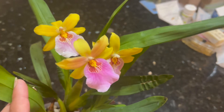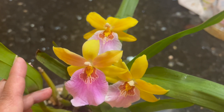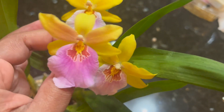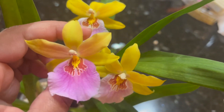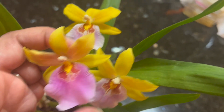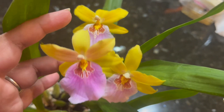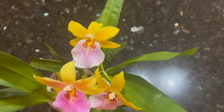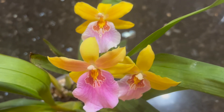I don't get any fragrance — I'm not sure if it has any, or maybe I need to smell it at different times. The newest flower just opened and it's a little different from the older ones. The lip is more of a darker pink, while the older flowers are fading. That's how it looks when it first opens compared to the older flowers.